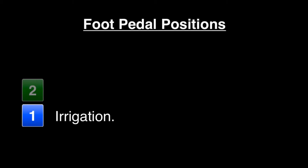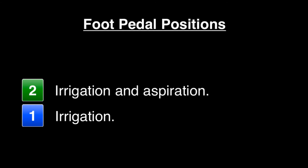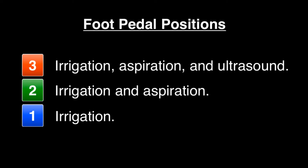Besides dynamics and settings of different FACO machines, you also need to familiarize yourself with the three positions of the FACO foot pedal. Those positions are: position 1, which is irrigation only; position 2, irrigation and aspiration; and position 3, which includes irrigation, aspiration, and ultrasound.